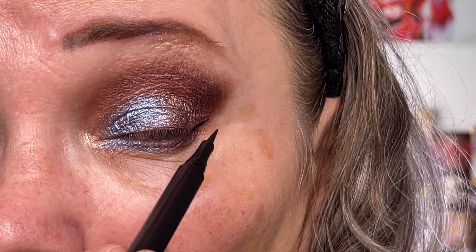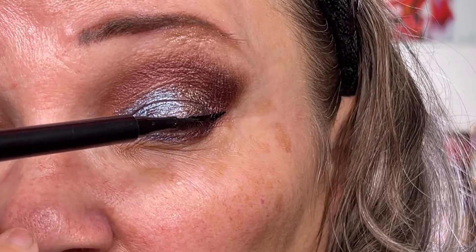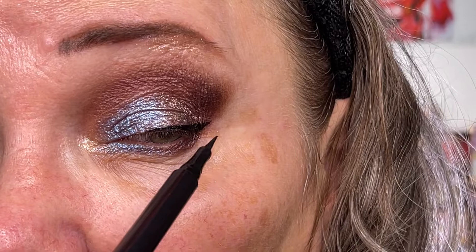I want to amp up the look a little bit, so I'm going to put on a liner, placing it as close to the lash line as possible, only on the outer half to give it a cat-eye effect. Here you see the look with a little bit of mascara on and some tight lining with a black eyeliner. I'm now going to put on some lashes — here you see the finished Look 1 with some false lashes on.